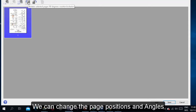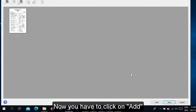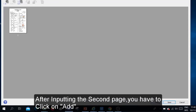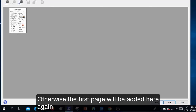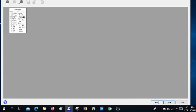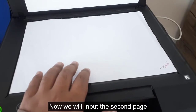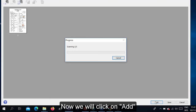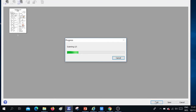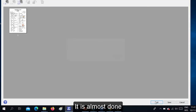After clicking Edit, you can see the page positions and change angles. Now to add the second page, click on Add — but before clicking Add, you must remove the first page and then input the second page. After inputting the second page, click Add; otherwise the first page will be scanned again. So after removing the first page and placing the second page on the machine, click the Add button. Now we will input the second page and click Add.